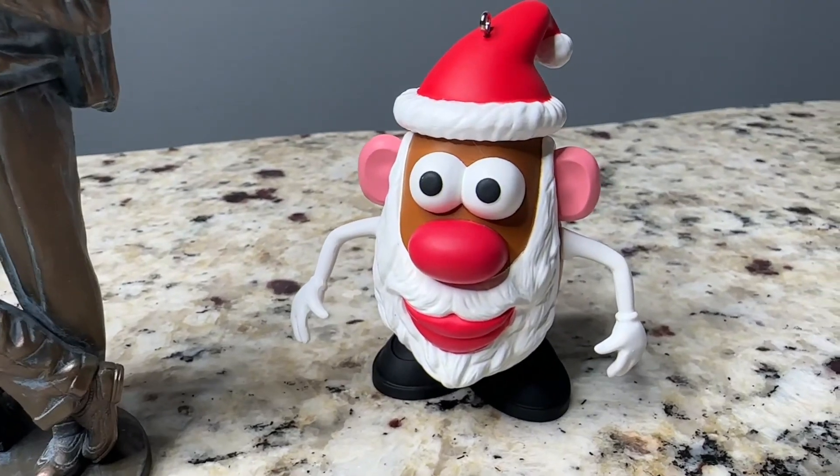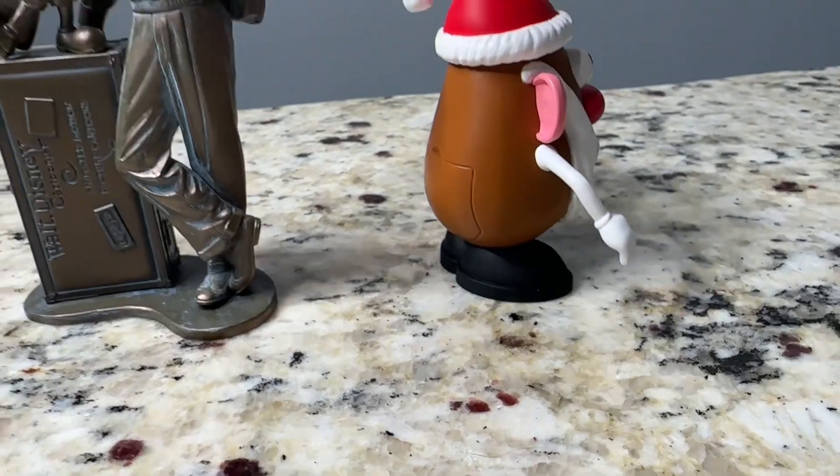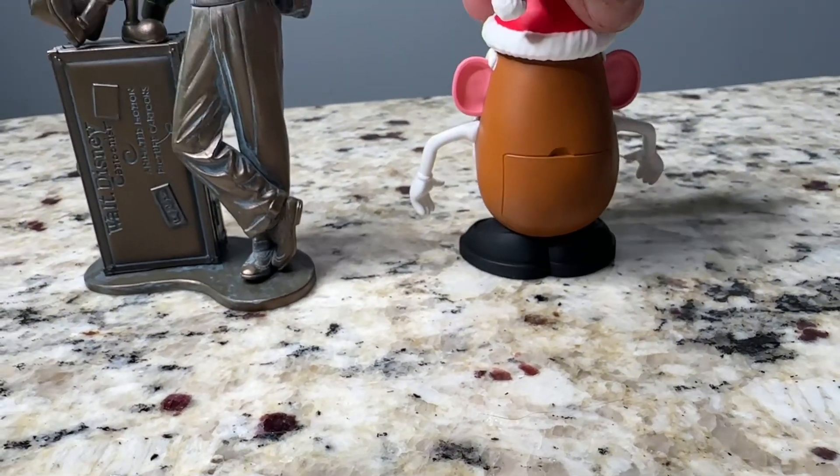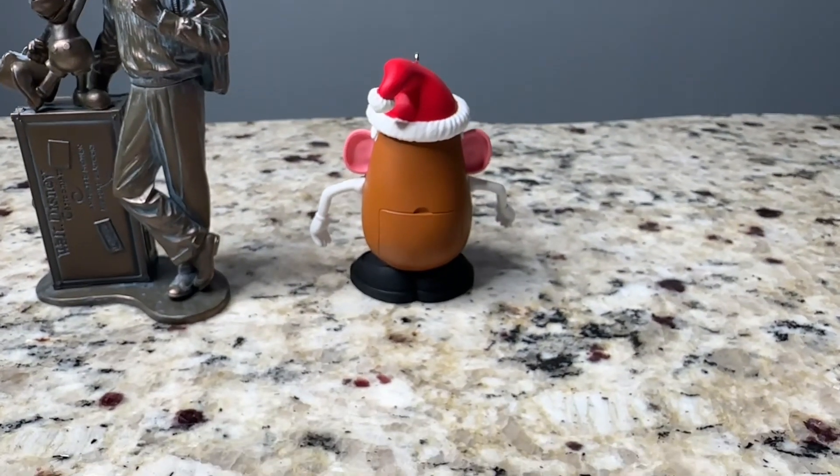Next up is Mr. Potato Head dressed as Santa Claus. His face, nose, and eyes are attached to the ornament — they don't come off like you think they would with a regular Mr. Potato Head toy. He's super cute in his Santa Claus hat and white beard.